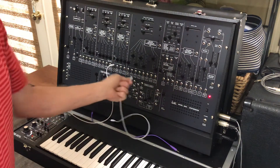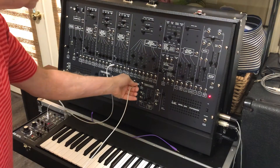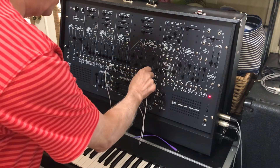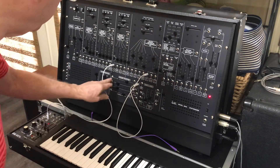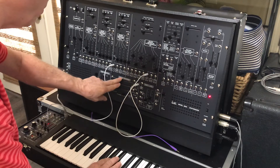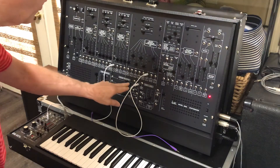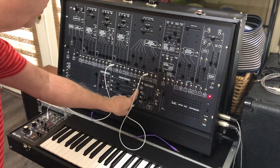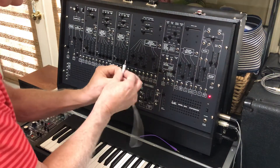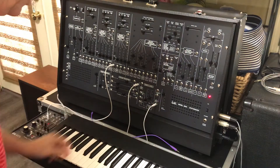After that, what I want to do is get a fixed voltage — a fixed DC voltage — and to demonstrate that we're going to use the voltage processor. What we've got is a negative 10 volts that gets inverted, and that's going to be our fixed voltage, going into the input of the electronic switch.